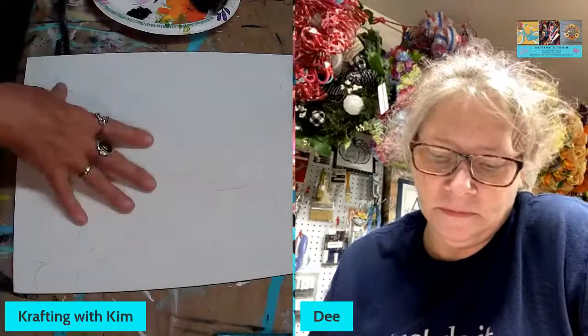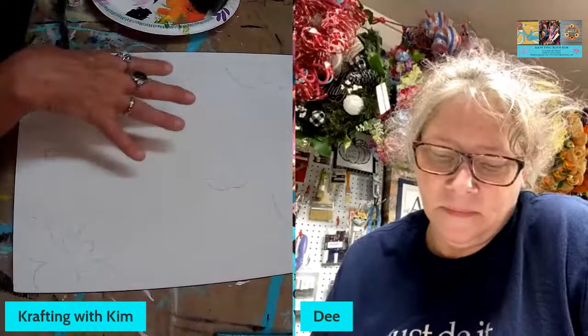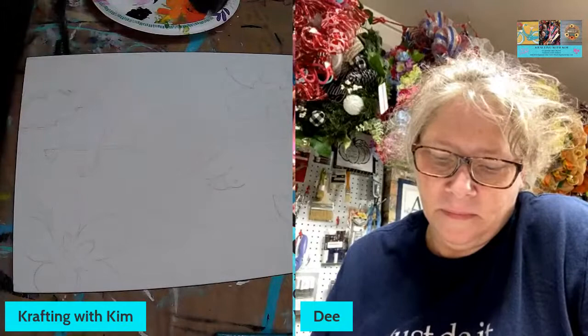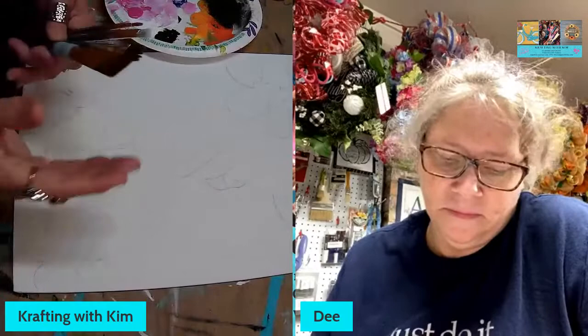I generally start with the background first, which is going to be black. I've been doing a lot of black light painting recently. But in this case, I'm going to do my foreground pieces first — my flamingo, hibiscus flowers, and leaves — and then do my black background. There's a particular reason behind that and I'll explain as I go along.